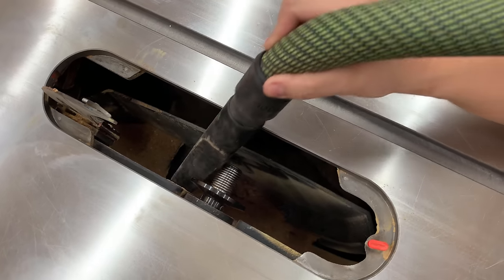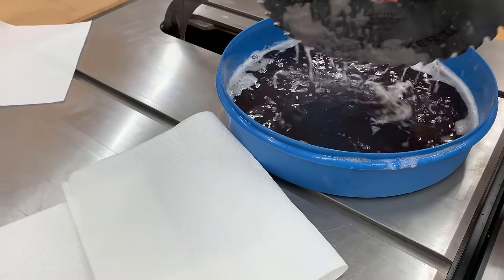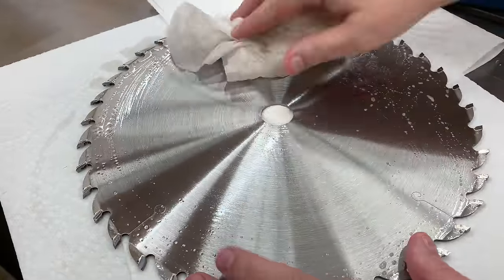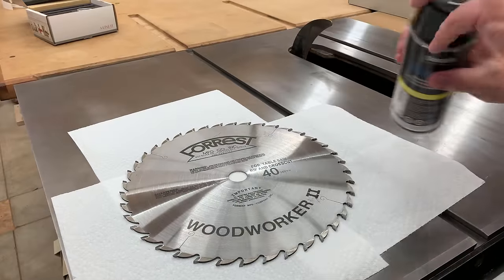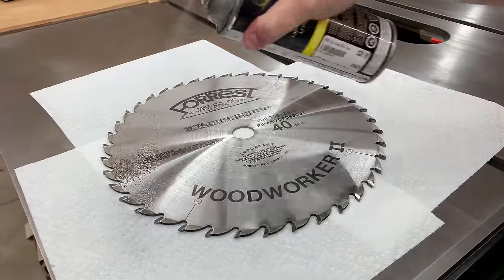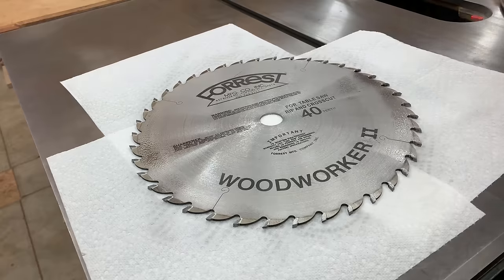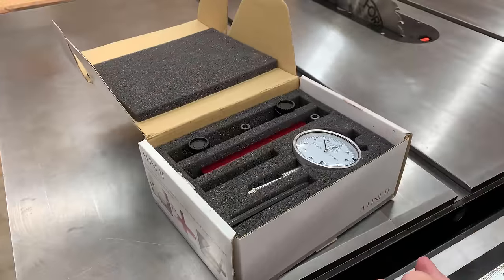Once the blade has been scrubbed — it almost always requires some work with a brass brush to get it clean — the first step is to dry the blade off all the way around. Paper towels work really well for this. Once the blade is dry, I like to give my table saw blades and router bits a good coat of Bostick blade coat. It's a dry lubricant that bonds really well to the metal, prevents pitch and resin from building up, and decreases friction of the blade going through the wood.